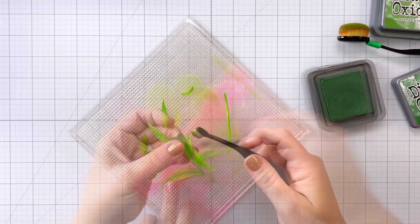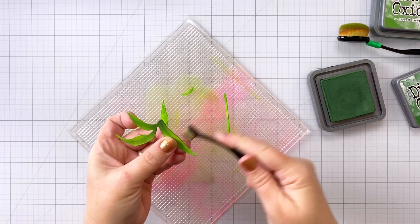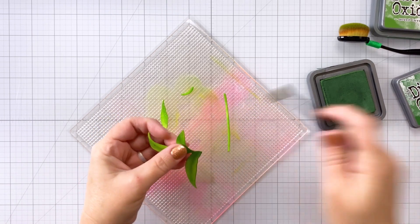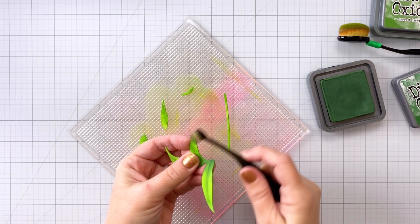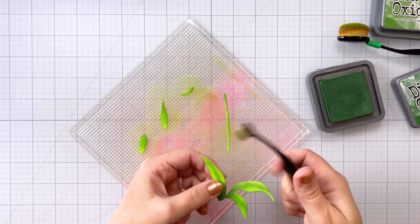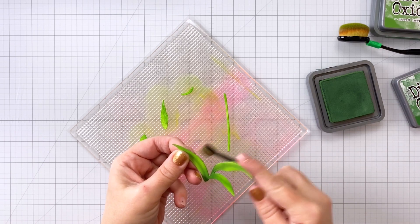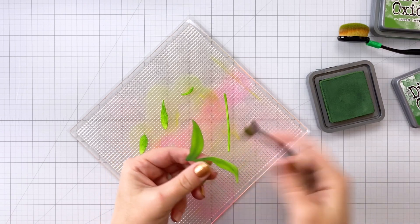Now I'm going to pick up this whole leaf piece and go all the way around the edges with the Rustic Wilderness. This is a bit of a flicking motion — you also could do this with your regular larger size brushes or a foam dauber. It works just as well, and you just kind of go all the way around. What this serves to do is it helps the piece kind of pop off of your card because it's dark around the edges.